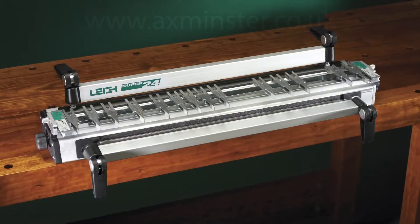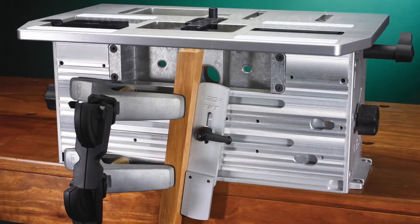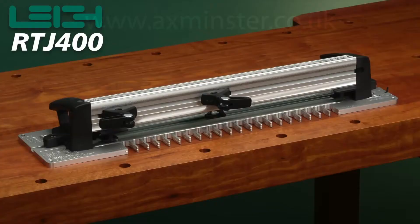For over 30 years, Lee has built a reputation for quality and innovation, and that quality and innovation continues with the versatile RTJ400.